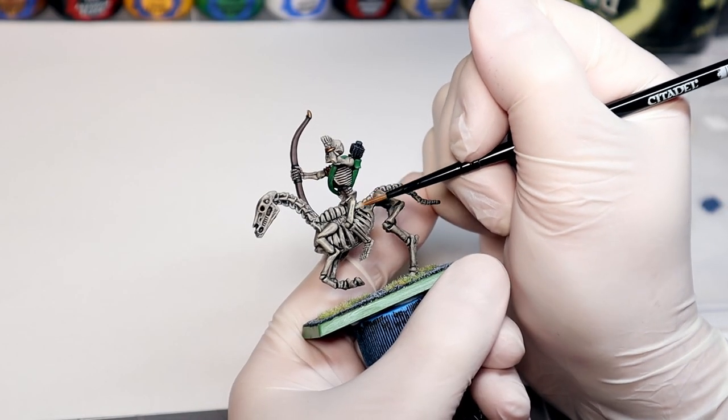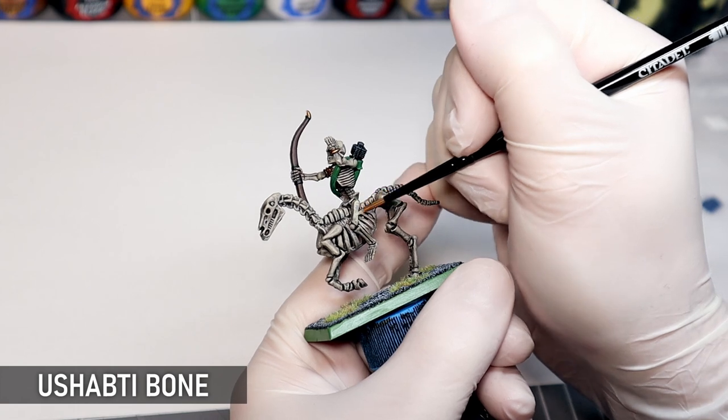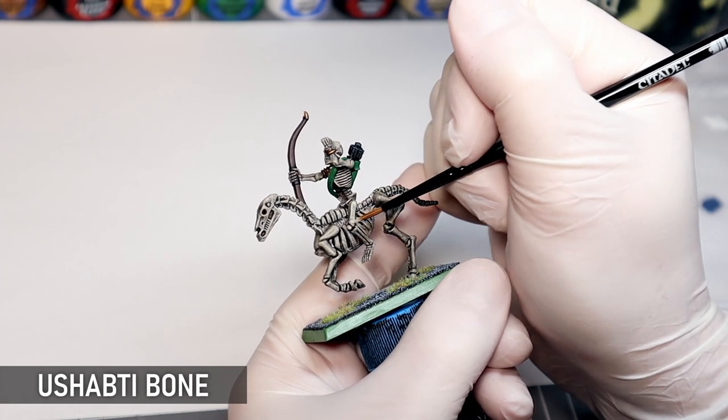I'm using the old paint as a base to build up the bone now, firstly with Ushabti Bone — the successor to the Bleached Bone this model would have originally seen.